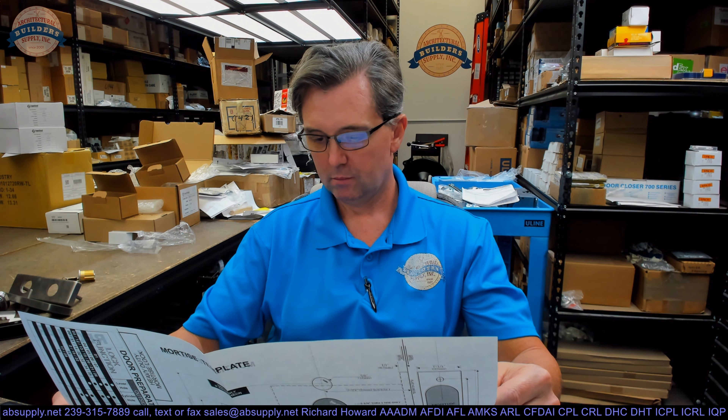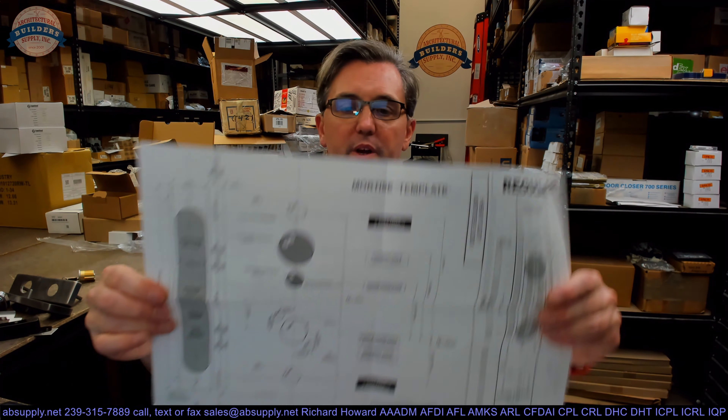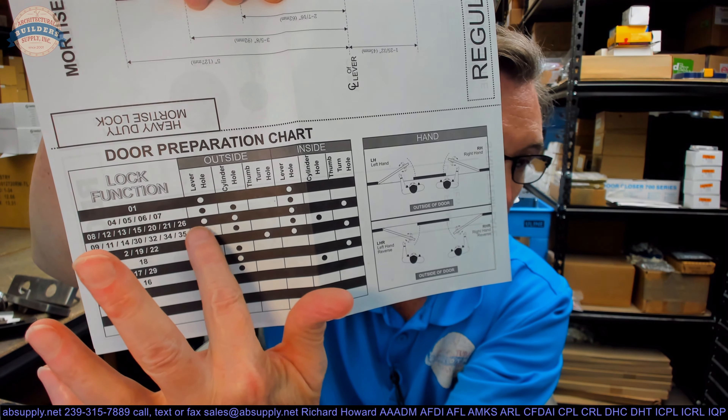The only other document here is the template. They're showing us here either a right hand or a right hand reverse on one side, and a left hand or left hand reverse on the other. They have the legend showing that, depending on your function — function 13 — these are the holes you're going to drill on the outside and inside. You're going to have the spindle hole and the screws for the trim all the way through. You'll have a thumb turn on the inside and a cylinder on the outside, plus through bolt holes for the escutcheon itself.